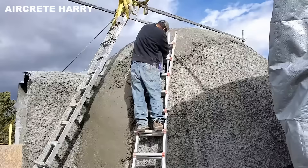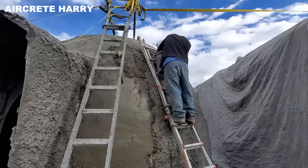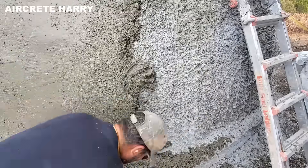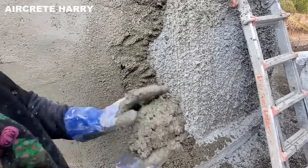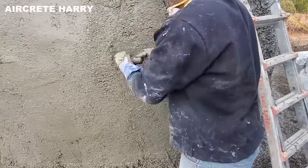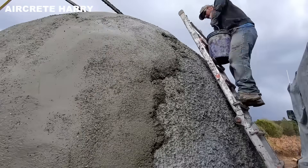Aircrete remains workable before it sets, making it easy to reshape or layer without losing structural cohesion. Harry smooths the fresh mixture with gloved hands, blending new layers seamlessly into the ones beneath. Using a trowel, he evens the surface, refining the dome's curves into a continuous and unified form.